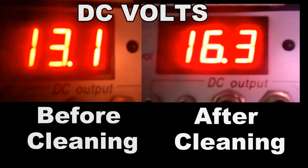Have you ever cleaned your solar panels? Take a look at this video. You see that picture above? Wow! Look what you can accomplish by cleaning the solar panel. So many more volts.